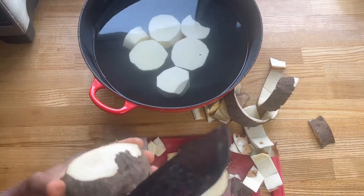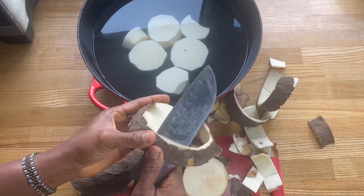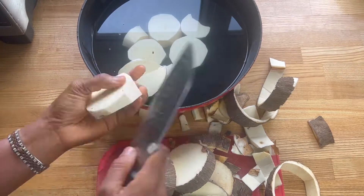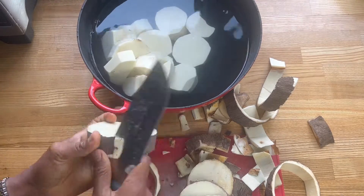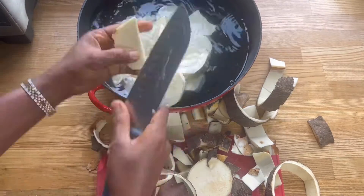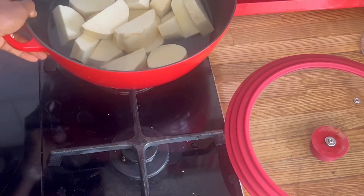Hello guys, how are you doing? Thank you so much for clicking in. We're making pounded yam, but today we're using a different thing. Yam is a delicious, nutritious African tuber and we eat this a lot in my home. If you've seen my healthy video, you know we eat a lot of yams.